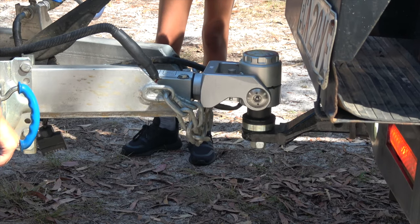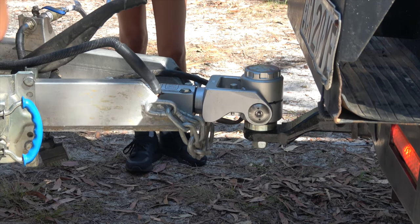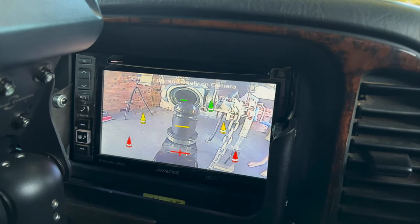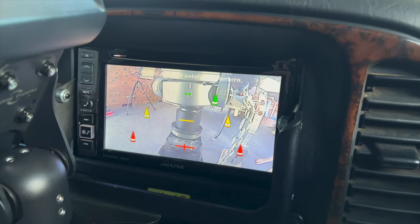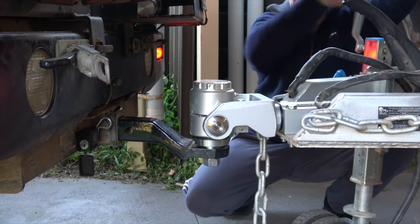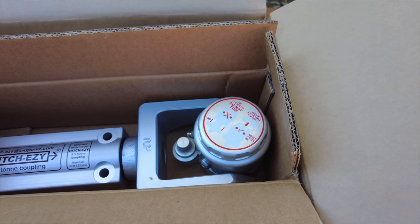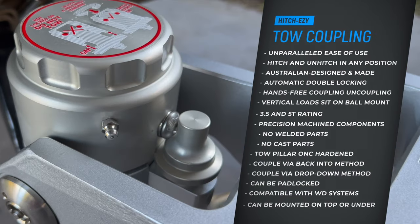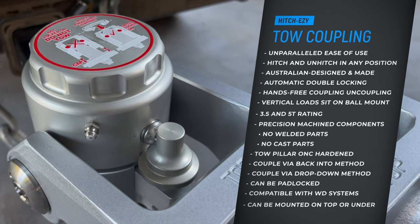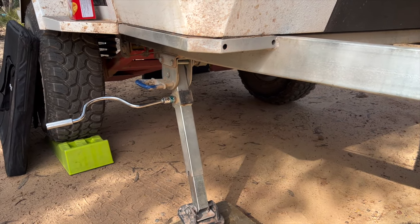The back-into method has the added advantage that you don't need to raise the drawbar that high, which is great if you have a car on 35s and a 3-inch lift. Let me give you an example of how easy the drive-in method is with a reverse camera. After backing in, I only need to lower the drawbar, hook up the safety chains and cables. You can see the auto-locking mechanism doing its job quite well.